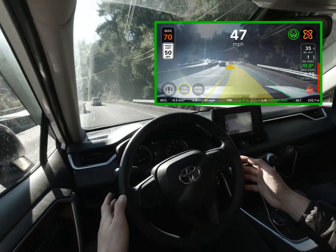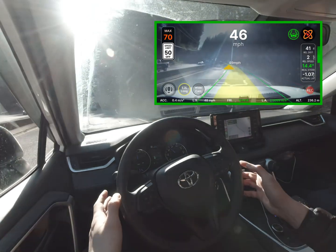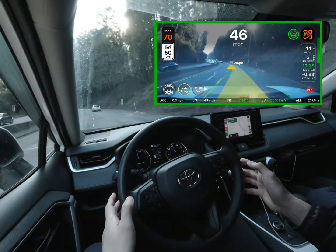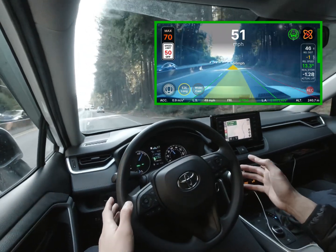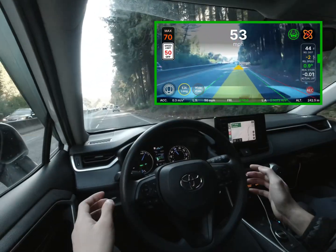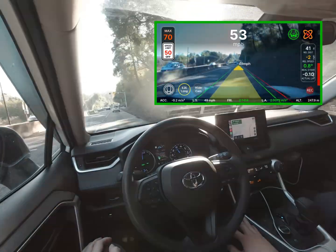Here you'll notice that it gets dangerously close to the inside line. It cuts to the inside line a few more times in this video. This seems to be a regression because in the past I didn't really experience that.